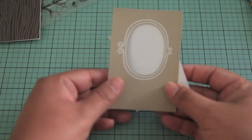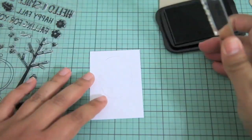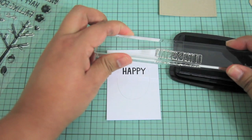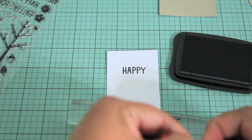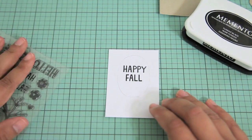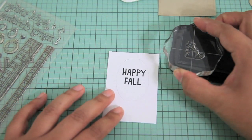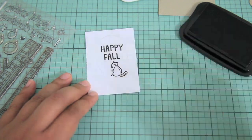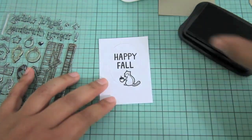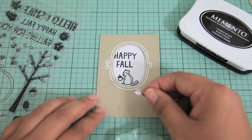Next I'm taking a white piece of paper pre-cut to 3.25 by 2.25 inches and placing it underneath, using the frame to trace a pencil border. For the sentiment I'm doing some selective inking — I wanted to stack the words 'happy' and 'fall,' so I taped off the happy part and stamped 'fall' underneath. I added a little squirrel for charm, leaving space underneath, then stamped an acorn. I noticed a gap on top so I stamped a little swirl image to finish it off nicely.